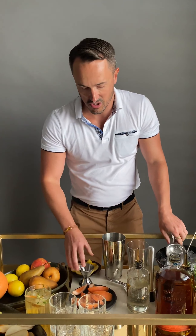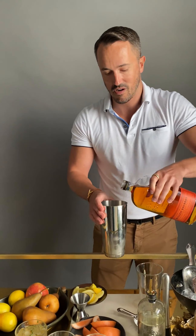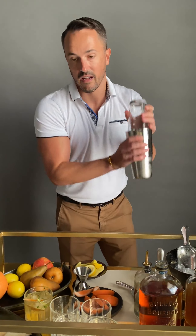And add bourbon — you can use a jigger for it, but if you know me, I just like to pour it straight. Shake that up well.